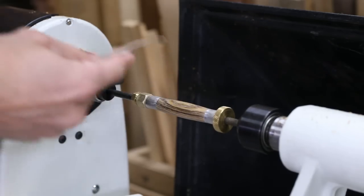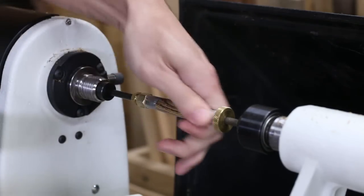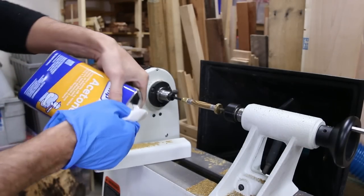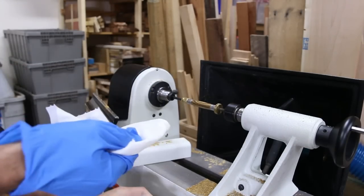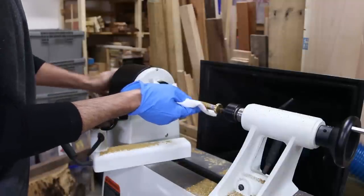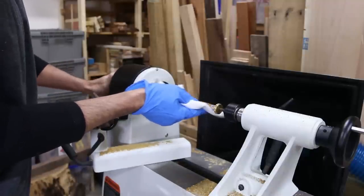I noticed the Bocote had really open pores, kind of like oak, and they were just filled with sanding dust. So I used some acetone and wiped the pen down before heading to finishing. This really did wonders clearing up all those grains, and you can see how much dust it took off when you look at the paper towel.